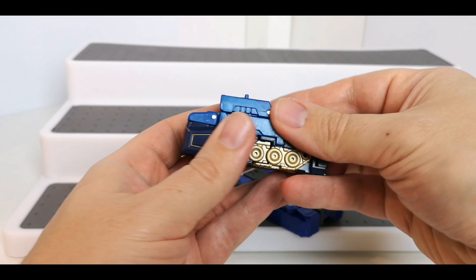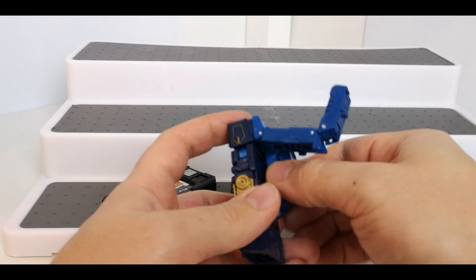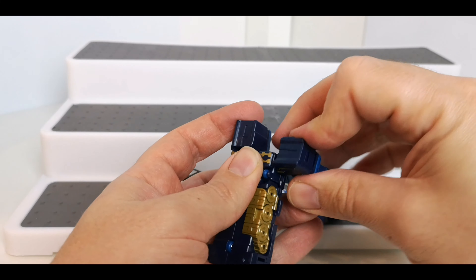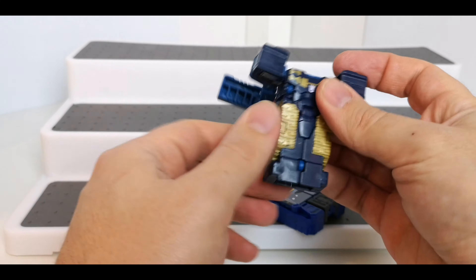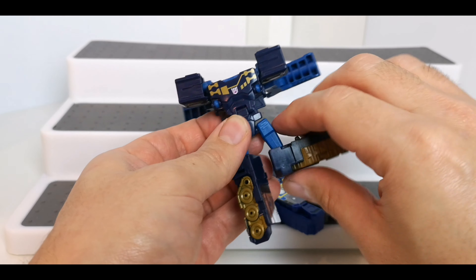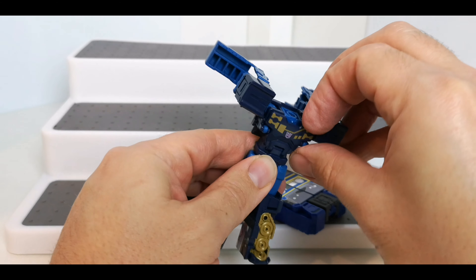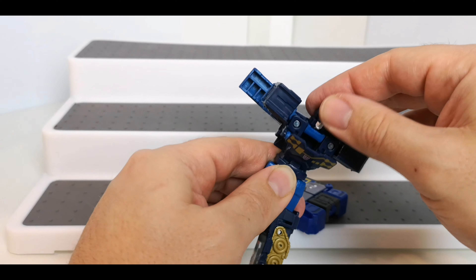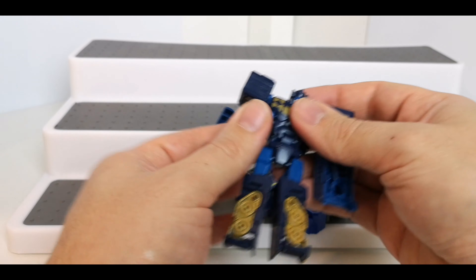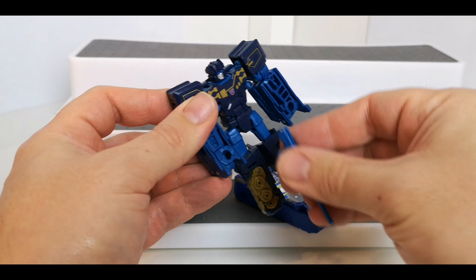Then to transform him back into robot mode, just take these bits off, unpeg these, fold the arms out like that, unpeg the legs and fold them around, bring the feet forward like that — so he's got the two feet this time — bring his head out like so, and fold these around. It's a nice, quick, easy transformation.